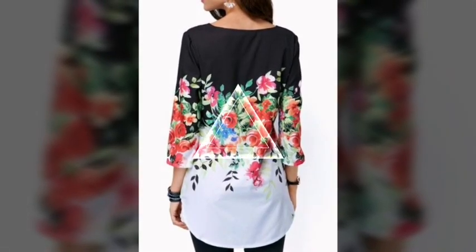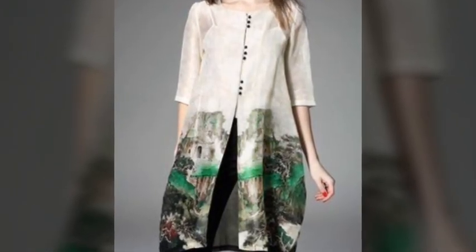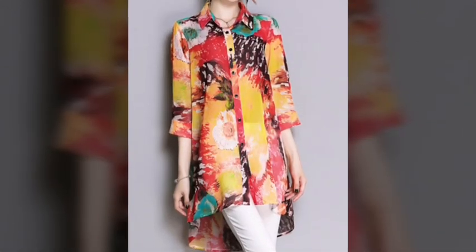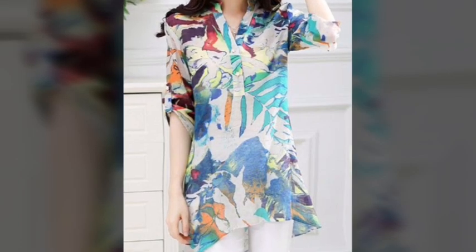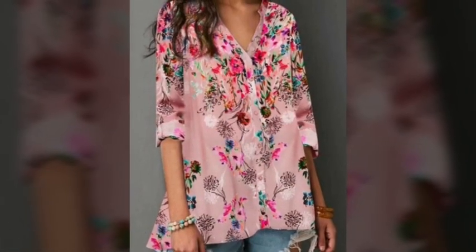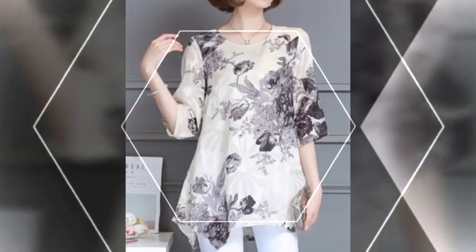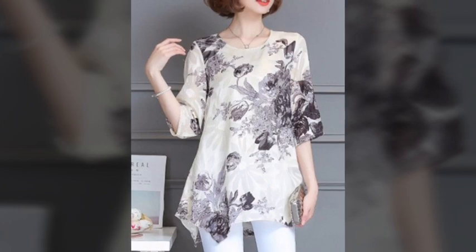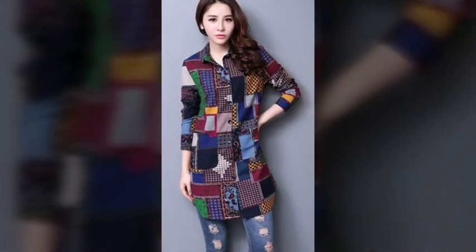I hope you are watching my different patterns and different top collections. In this video, you are watching my different top collection — designs and ideas. If you are stitching your own clothes, you can stitch this different collection of ideas with your tailor. You can take a screenshot from this video and share it with your tailor.